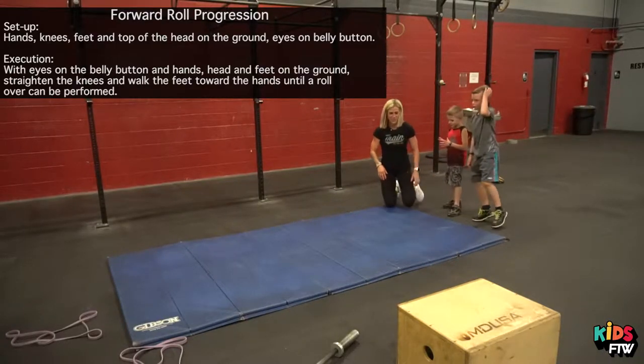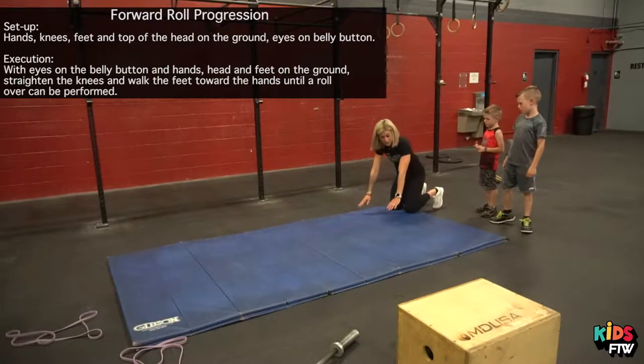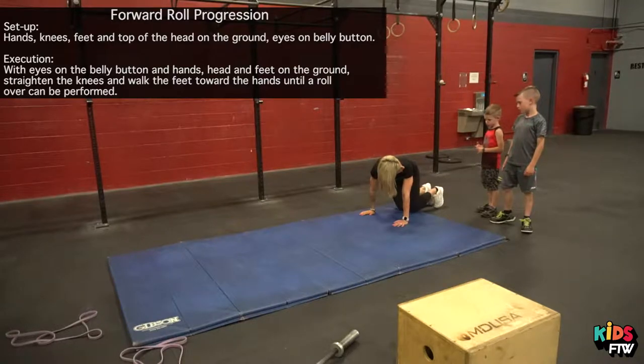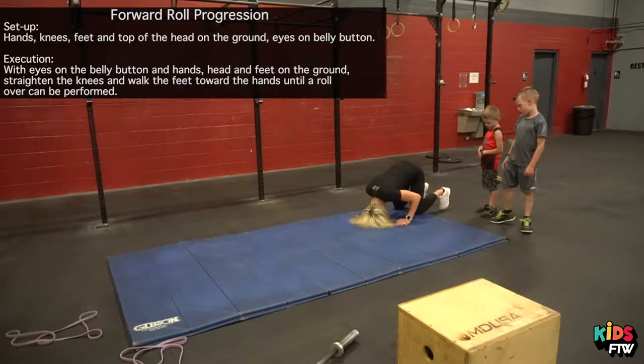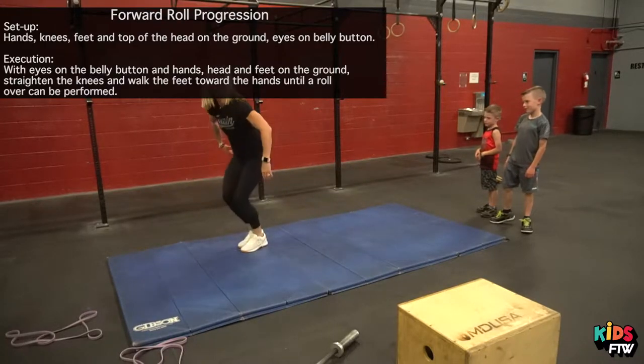This is always hard. So here's the next step: toes, knees, hands, top of the head on the ground. I'm going to smell my belly button — smell it. And then you're going to do this: straighten your knees, walk your feet. Hopefully that didn't smash that thing.